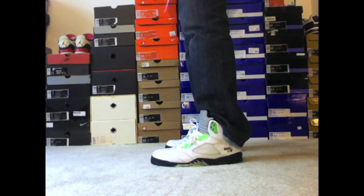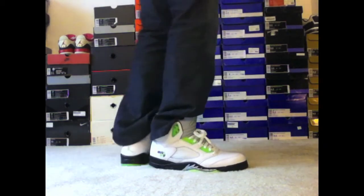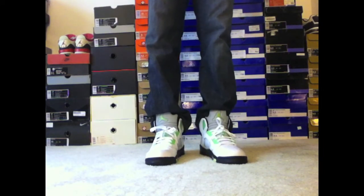Alright guys, so this is the Quai 54s on feet. Really dope sneaker in my opinion — definitely a must have for anybody that likes 5s. That outsole is just crazy, and the tumbled leather is really nice. Alright guys, see you on the next one.